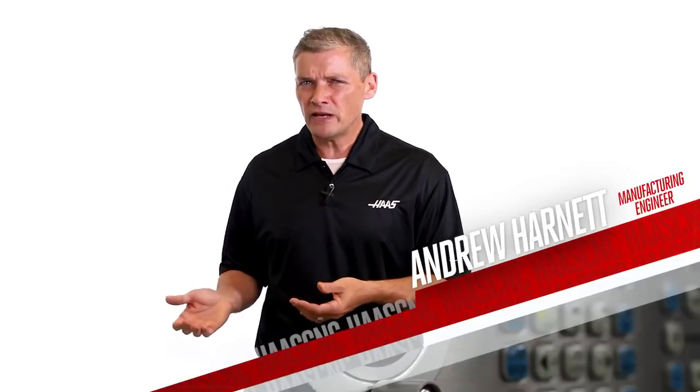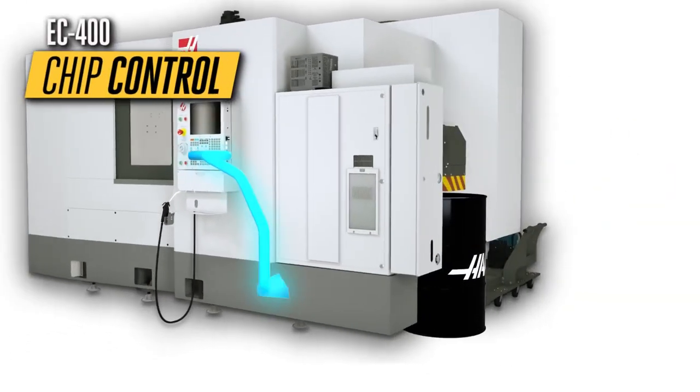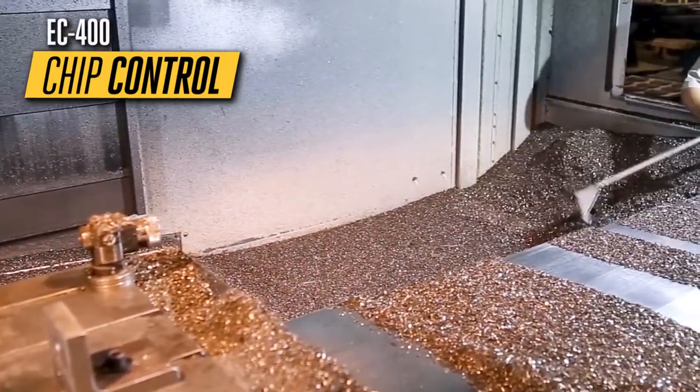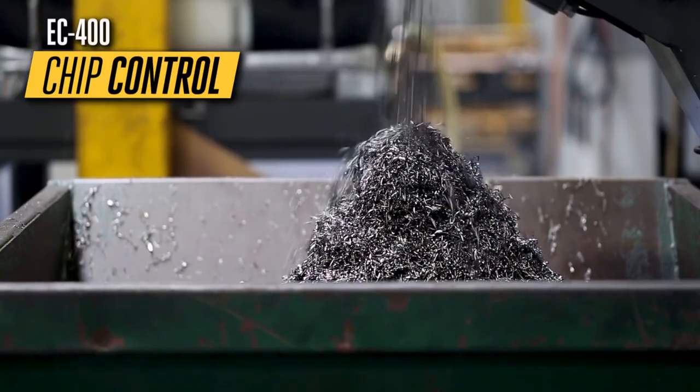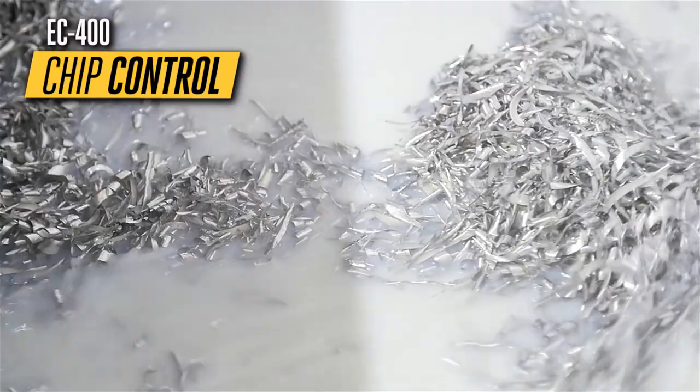Now all this spindle and axis speed is going to mean big piles of chips — but we have that covered too. Those piles of chips are headed for the chip bin, not piled up inside your enclosure, because another benefit of the redesign is vastly improved chip control, headlined by a centralized chip conveyor and wash-down nozzles to get the chips out.